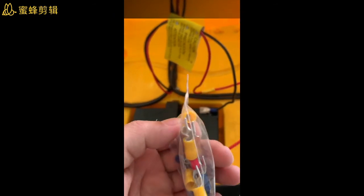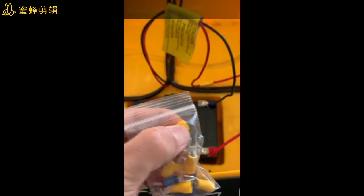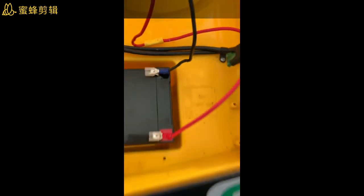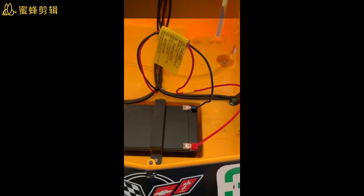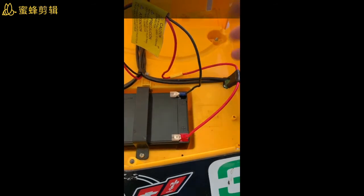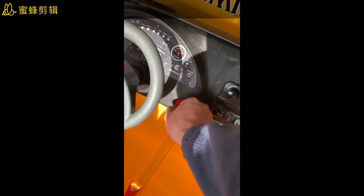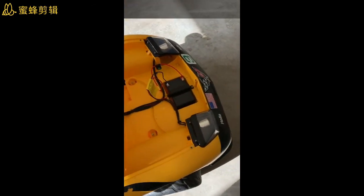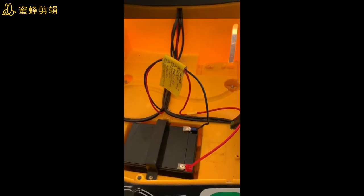Insert the wire into the splice connector so it touches the button here, then press it right here. The positive part goes to the fuse first, then the fuse goes to the battery, and the negative goes directly to the battery. If you want, you can put some electrical tape on both sides. I tested it yesterday and it works — it's a 12-volt battery. Please let me know if you have any questions. My son enjoys driving the car now!